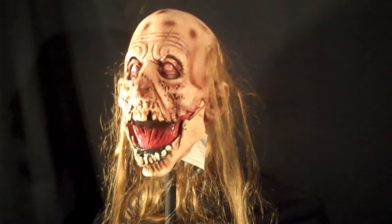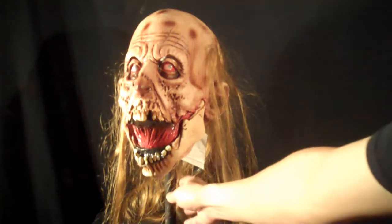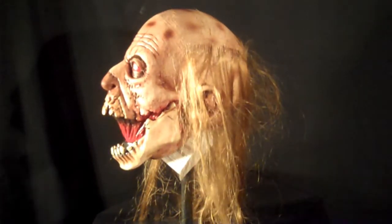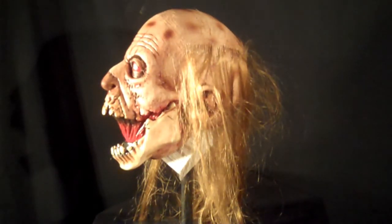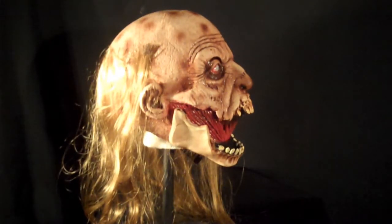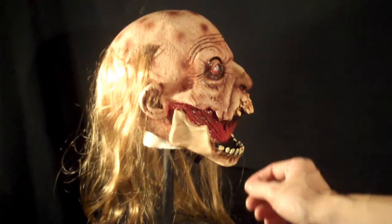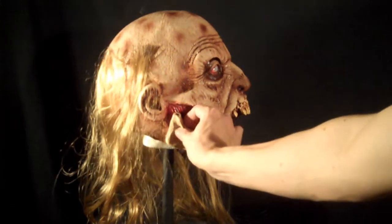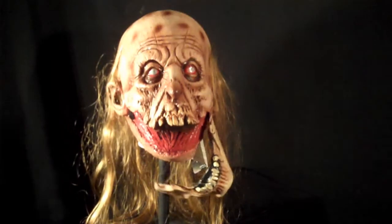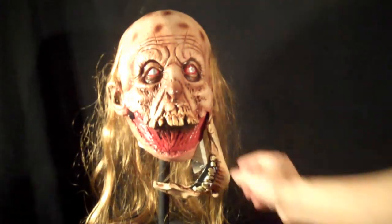The jaw also detaches from this mask for a pretty creepy effect. The mask is hand-painted, and the paint job looks really great on these. We're really happy with the quality. And you can see here the jaw just pops right off — it's a Velcro. You can just leave it hanging like this too, which is also kind of creepy.